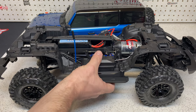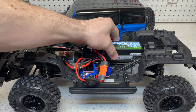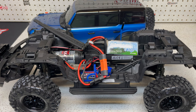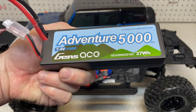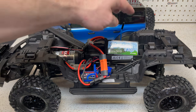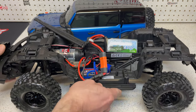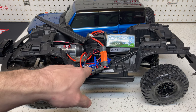I should mention the batteries I'll be running. Right now I've got a Gens Ace 4300mAh 3S 50C pack, but I also have a few Adventure Series packs — same 3S format except these are 2S 100C discharge 5000mAh packs. Loads of power and runtime. The 4300 will probably get me over an hour of runtime, especially in a little truck like this.